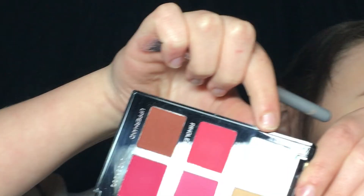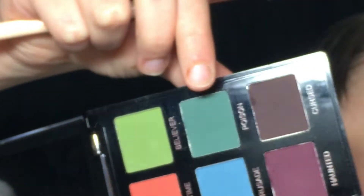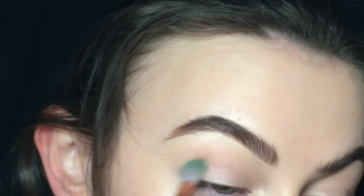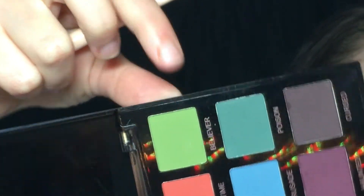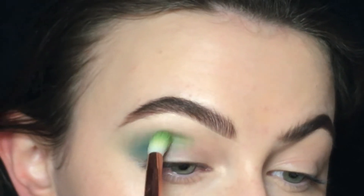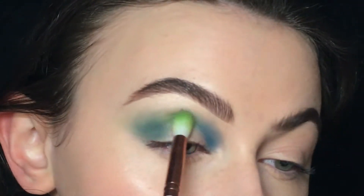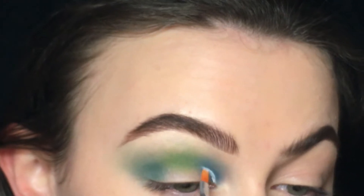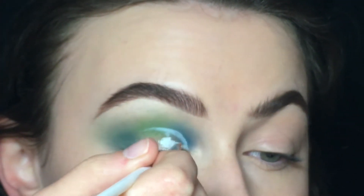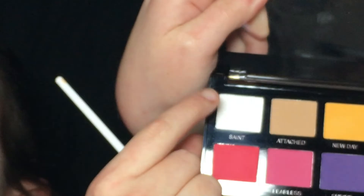Now onto the second look. I'm just setting my lid with the white shade. First color is Poison and I'm just blending it into my crease. And I'm continuing that with the color Believer. Now I'm cutting half my lid with the same white liner, and I'm setting it with Saint again.